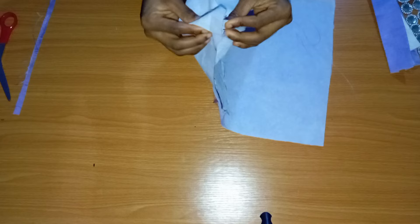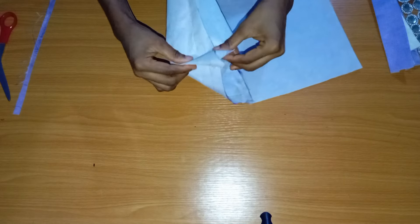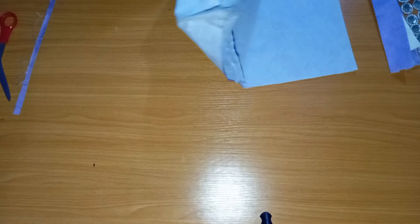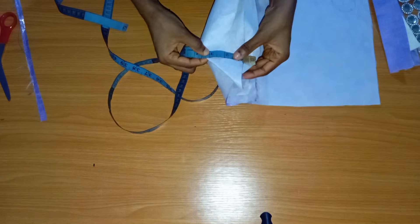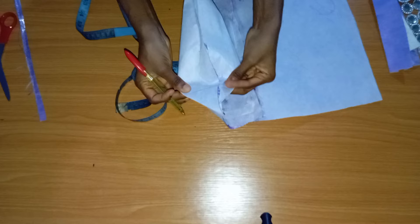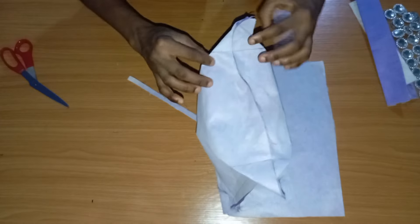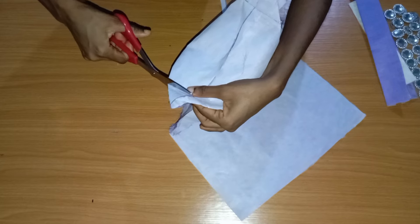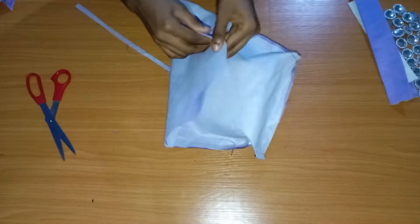On the edge of the part I've sewn, I want to create a base so the bag can stand on its own. Create a triangle effect at the corner — but before you do this, please open your zipper so you can put your hand inside easily. Create the triangle, place your tape, and mark out 3 inches with chalk, then sew a straight line there. Do the same on the other side, then cut out the excess on both sides so it's not too bulky.